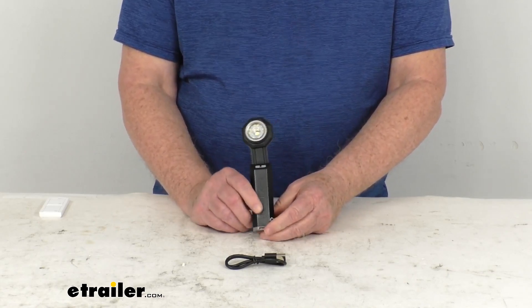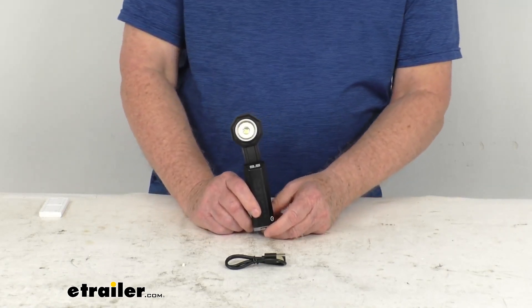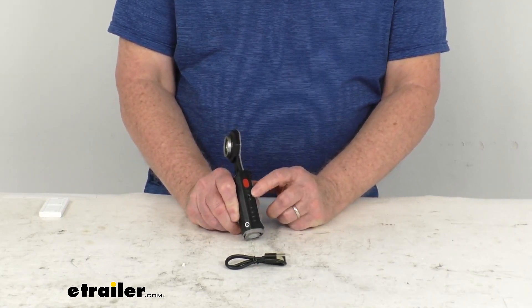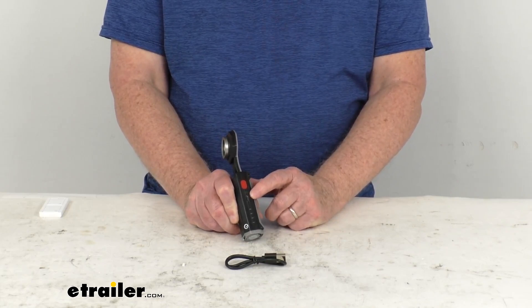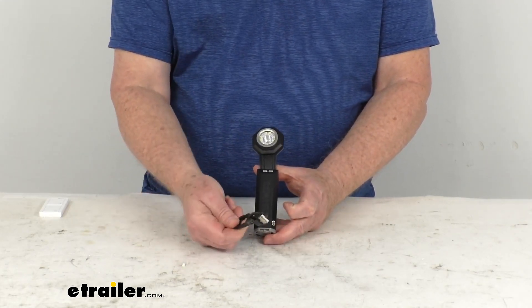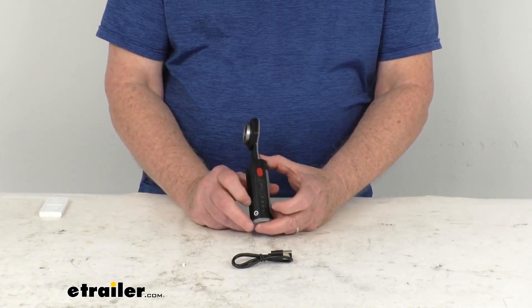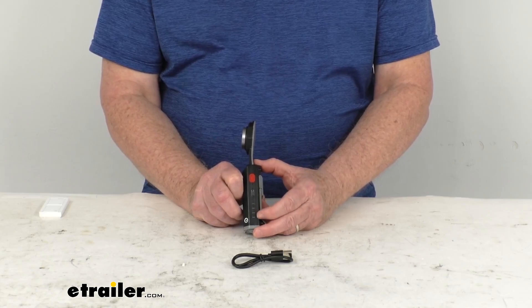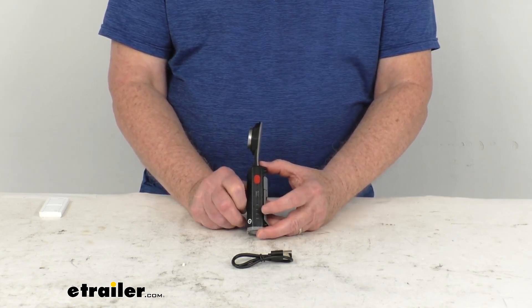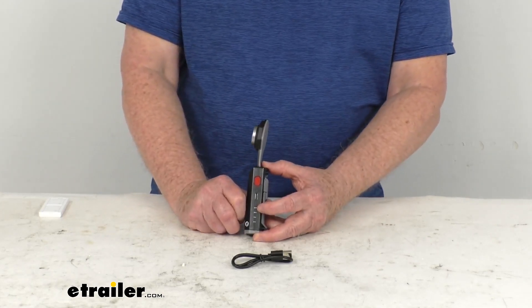The battery is a 3,350 milliamp-hour lithium-ion rechargeable battery. It uses a USB-C charging port, and when fully charged it'll last up to 72 hours. It includes the USB-C charging cable. Right under the port, you'll notice four lights — that's a battery gauge that lets you know how much power you have left at a glance.